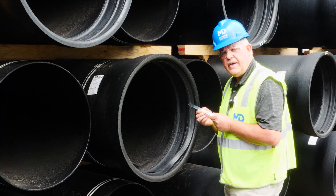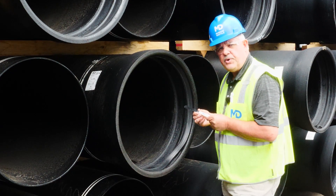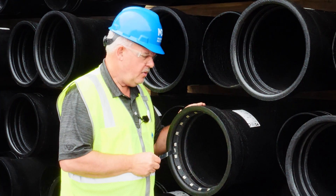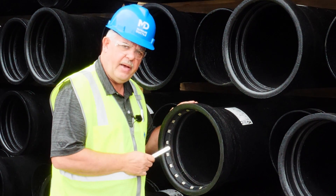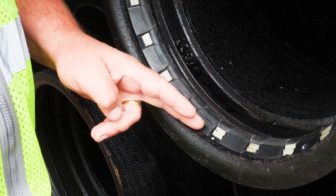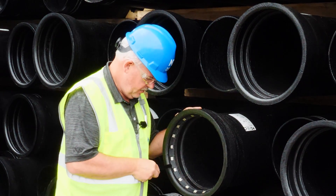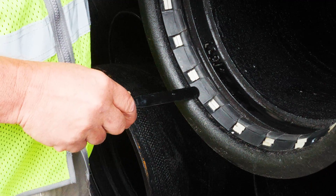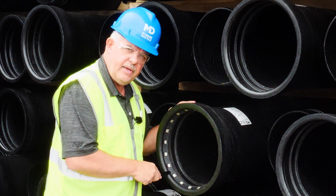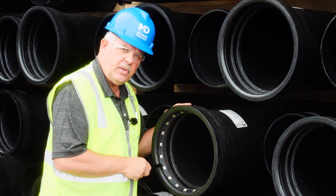Our last stop — we're going to demonstrate how the feeler gauge works with a restraint gasket. We have a 12-inch tight on bell and a McWane Sure Stop 350 restraint gasket. Using the feeler gauge, we can slide it in and touch the rubber to ensure that our gasket and joint has been properly installed.